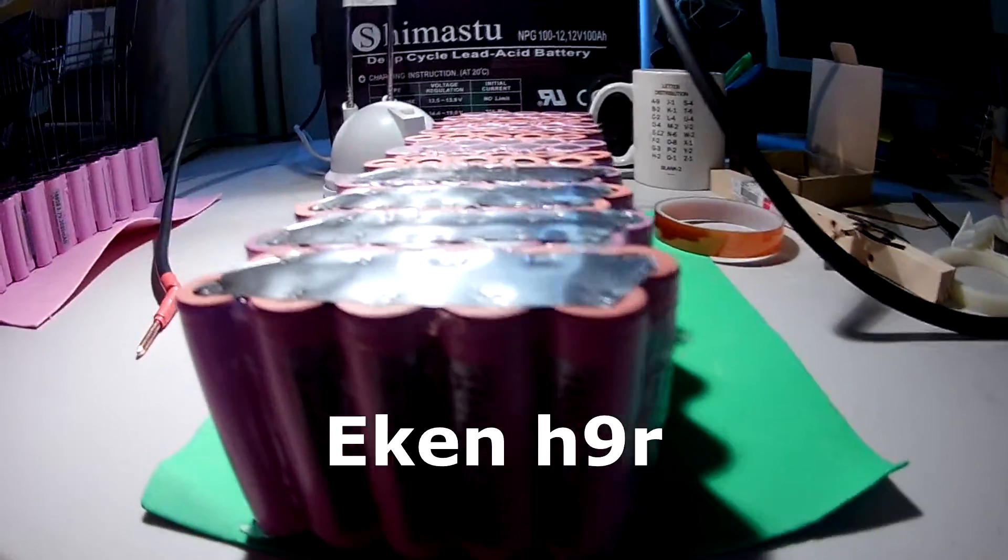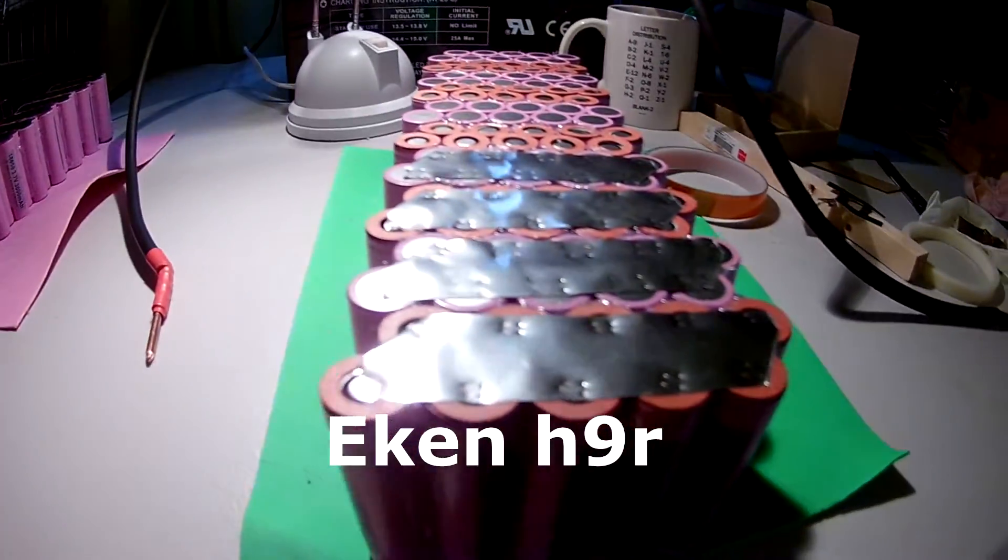Hi, it's Lee Ashby here. Just wanted to do a quick little video on the battery I'm building for a Stealth Bomber e-bike. At the same time, just testing it out on a little GoPro I've bought for about 50 bucks on Banggood.